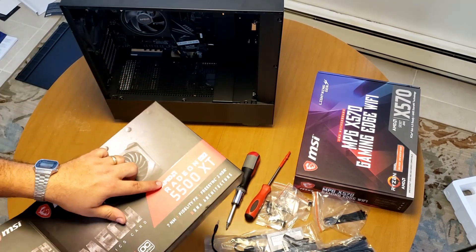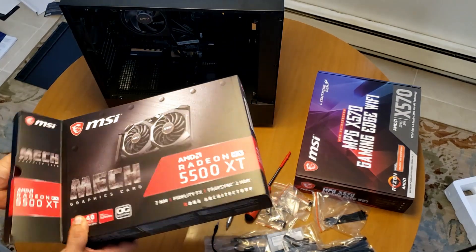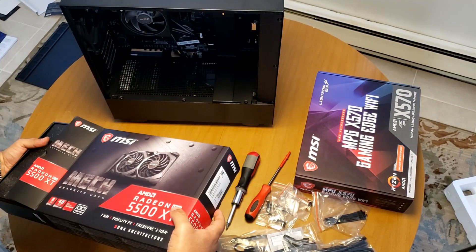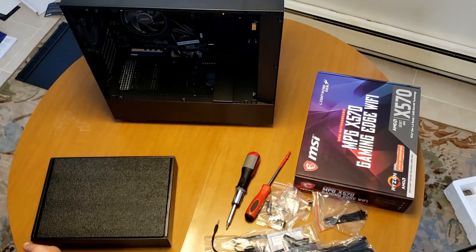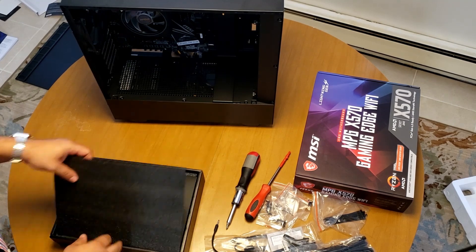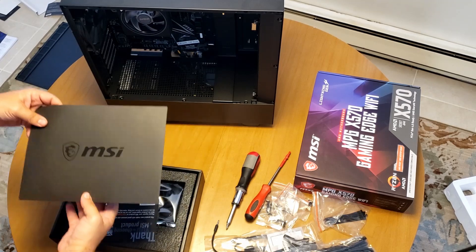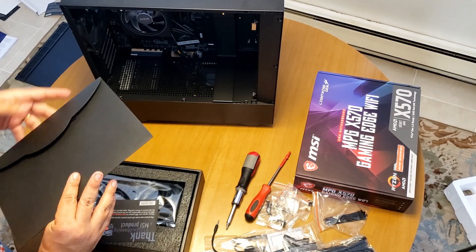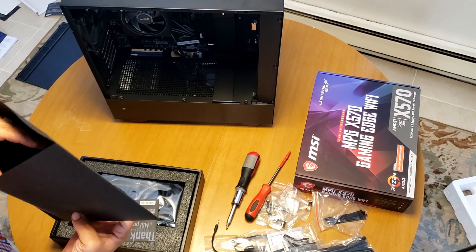The only reason I really went with AMD is I just like AMD because I have stock in AMD, so that's why. Let's get this open. There's nothing else inside the box — gently place it onto the side. There's a little envelope here for you.